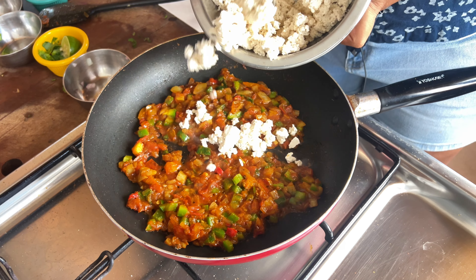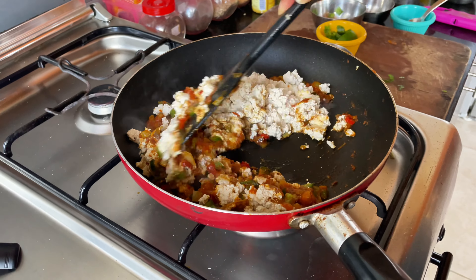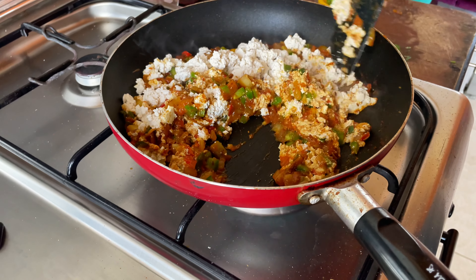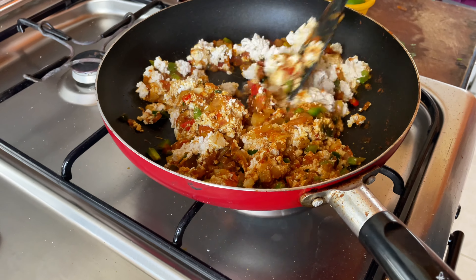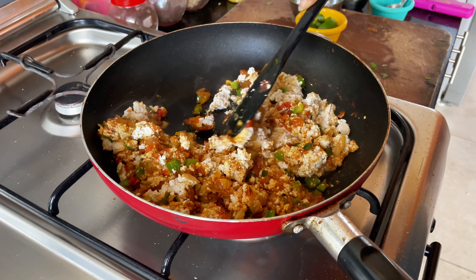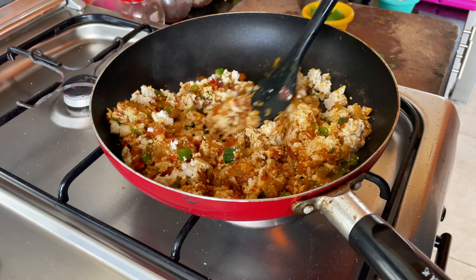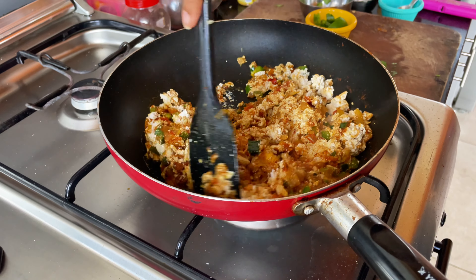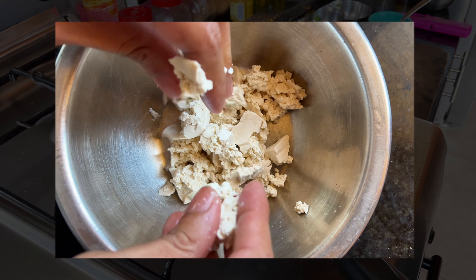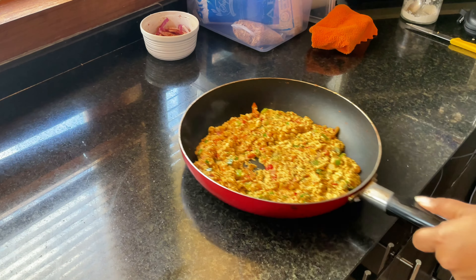Now we can add the tofu. You'll notice right away why we love the scramble — the tofu immediately takes on the colour of the spices and soaks in all that flavour. With bigger cuts of tofu, techniques like pressing, brining and dehydrating are used to take your tofu game to the next level. But here, it's as easy as crumbling the tofu and you're good to go. Garnish with some coriander because that's the law. And we're done.